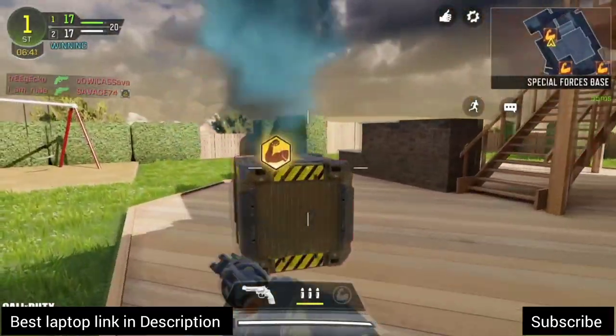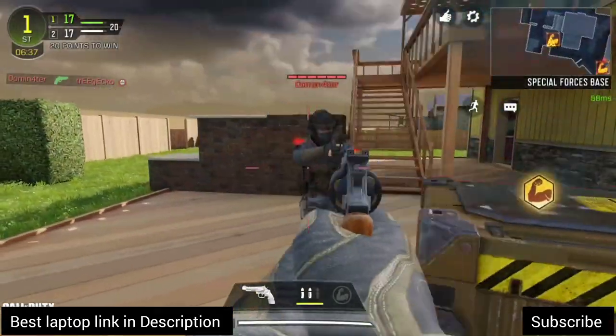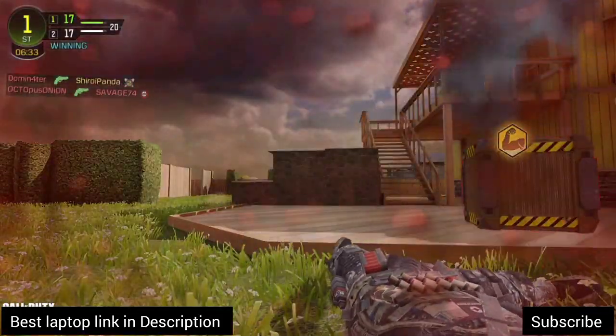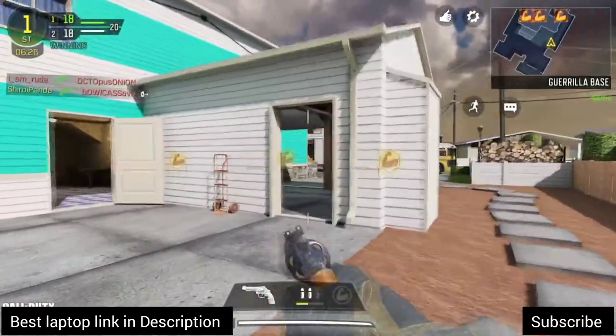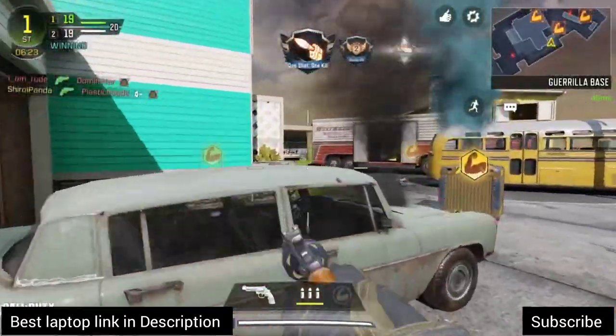So this is the functionality of a MUX switch in a gaming laptop. However, while buying a gaming laptop, always check the key features as not all gaming laptops offer this function. We have also added some of the best gaming laptop links in the description that offer a MUX switch — you can check them out if you are interested. Thank you so much for watching. Please subscribe to the channel and see you in the next video.